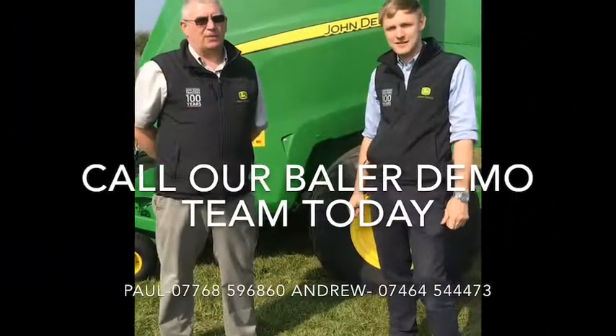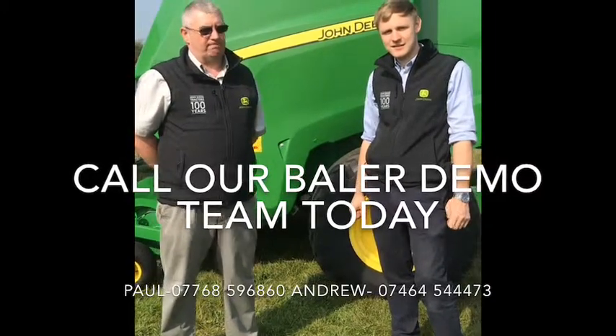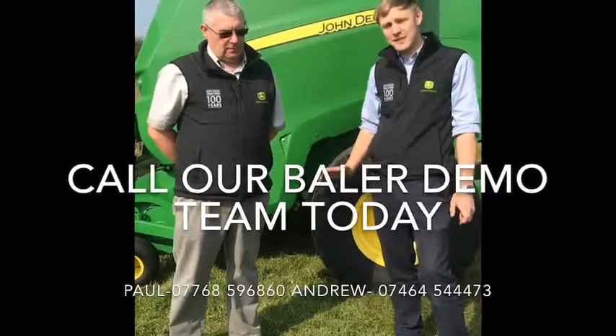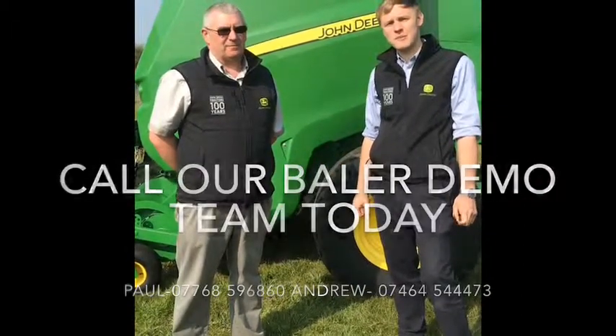Thank you very much for taking the time to watch our presentation of the John Deere baler range. Please do not hesitate to contact us regarding a demonstration. Me and Paul are the demo team this year, so if you want to know anything about the balers, give us a call — we're very excited to get in the field and show you what the John Deere balers are all about.